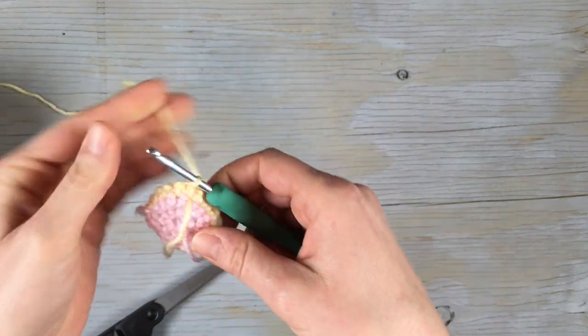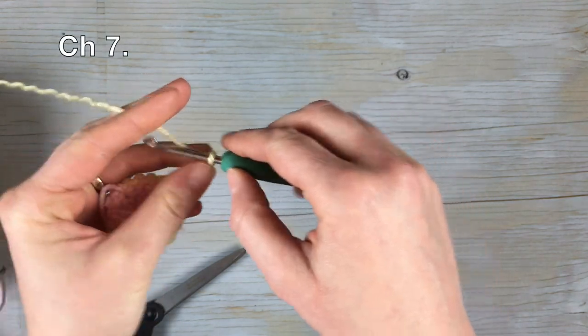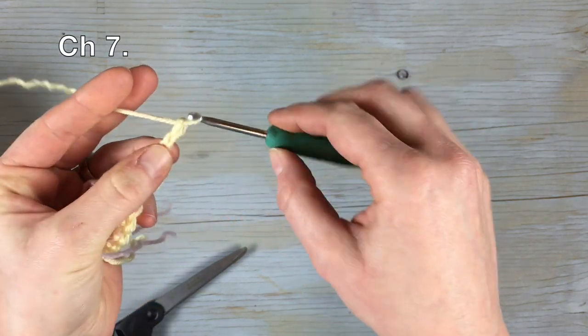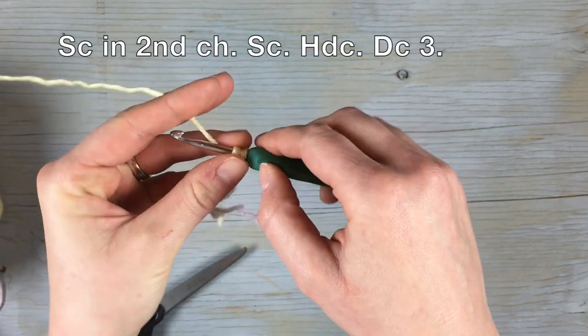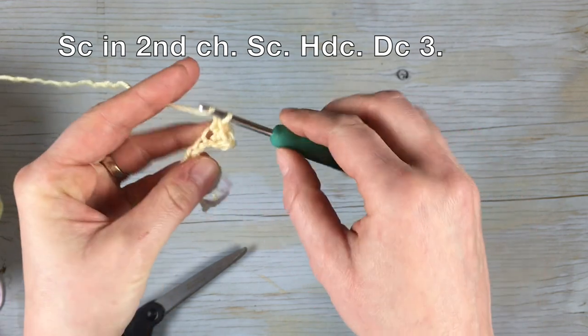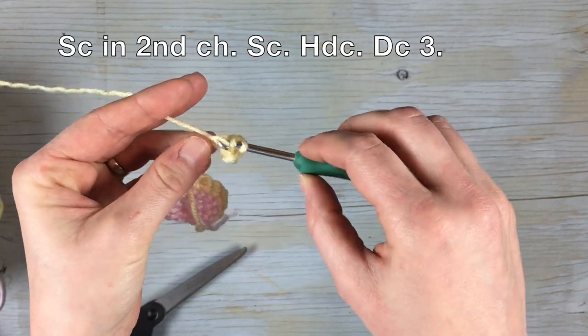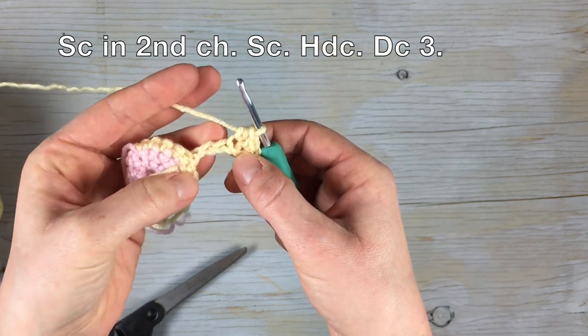Chain seven, single crochet into the second chain from the hook, single crochet into the next chain, half double crochet into the next chain, and then work a double crochet in the last three chains.